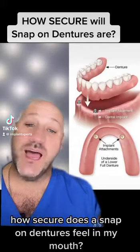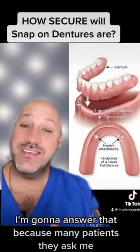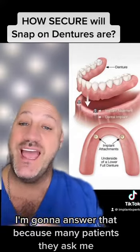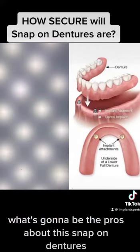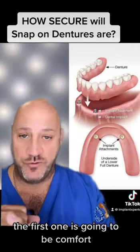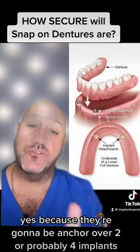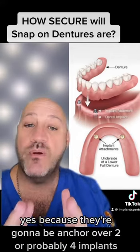How secure does a snap-on denture feel in my mouth? Many patients ask me what are the pros of snap-on dentures. The first one is comfort — you're going to feel more comfortable than with regular dentures, because they're going to be anchored over two or probably four implants.